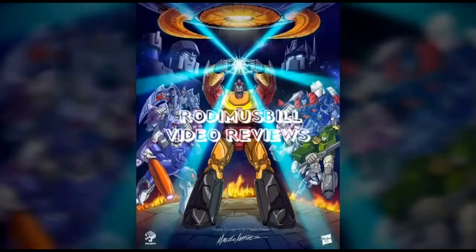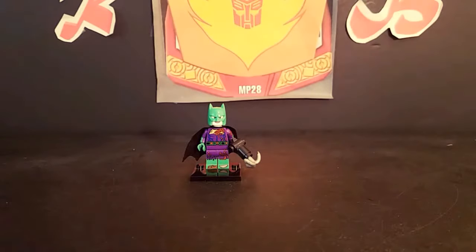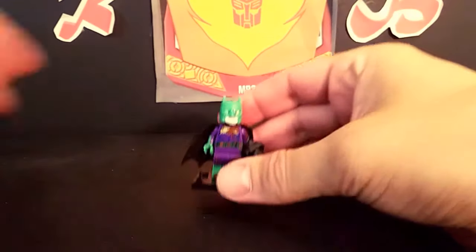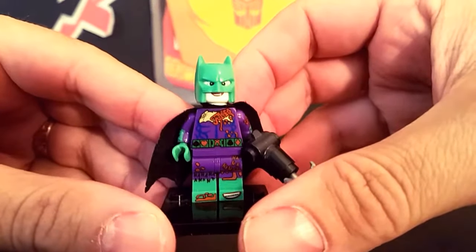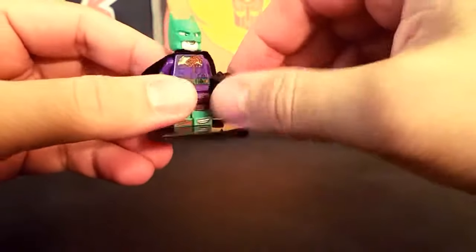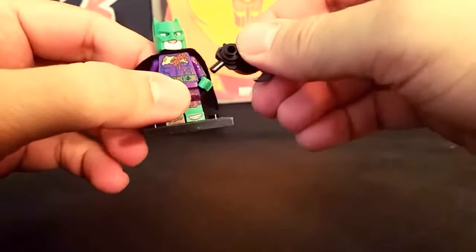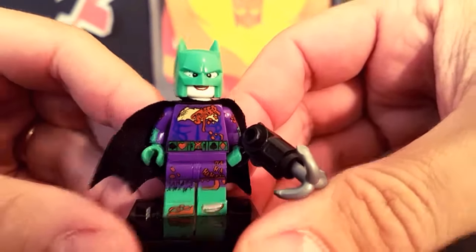Arise Rodimus Prime. Optimus. Rodimus Bill here, and we're going to do another special edition Lego minifigure. This one is Joker Batman. This is a special figure I got from my comic book store. I'm not sure if you can get him to the public, but I figured we'd take a look at him.